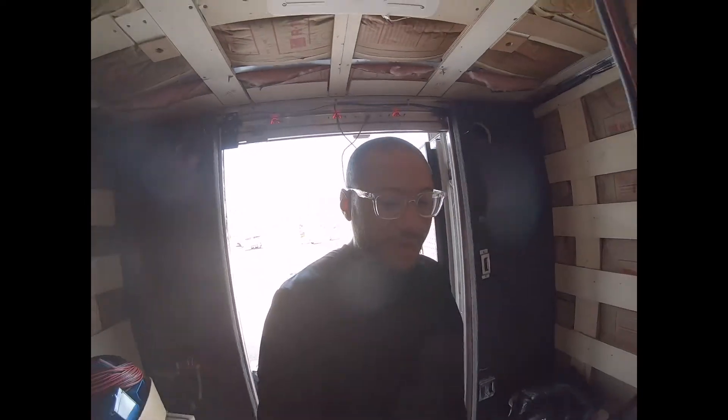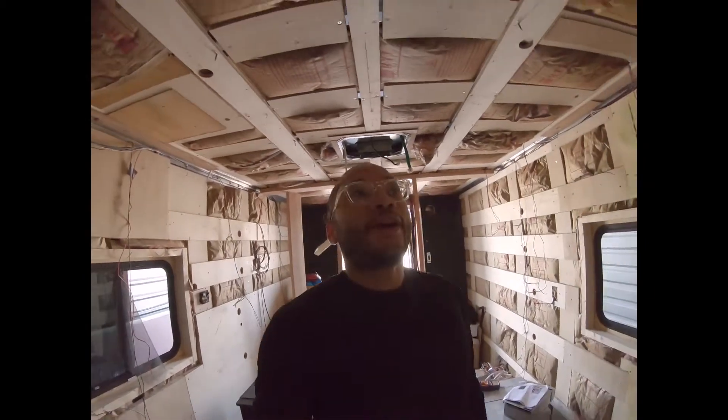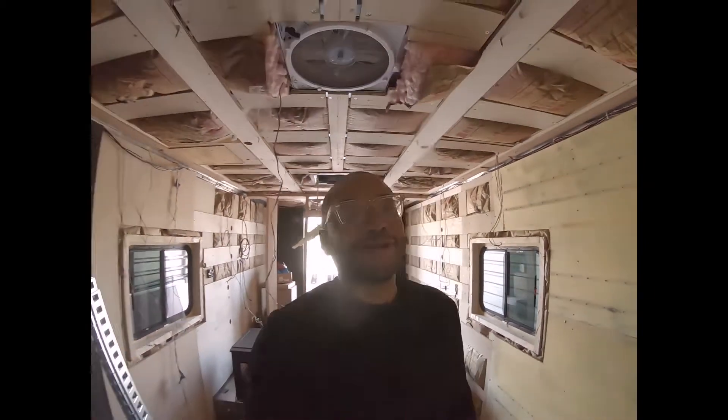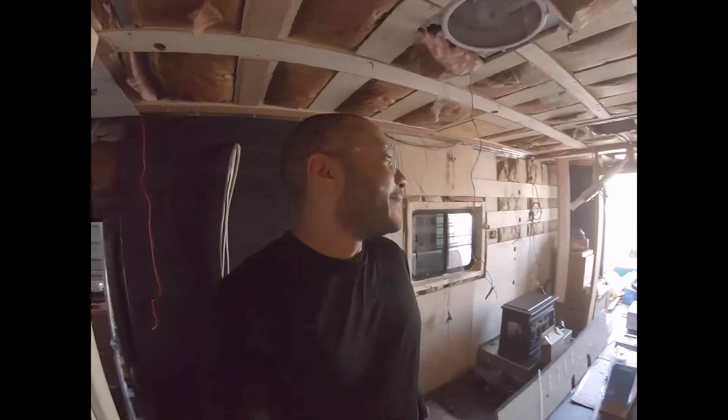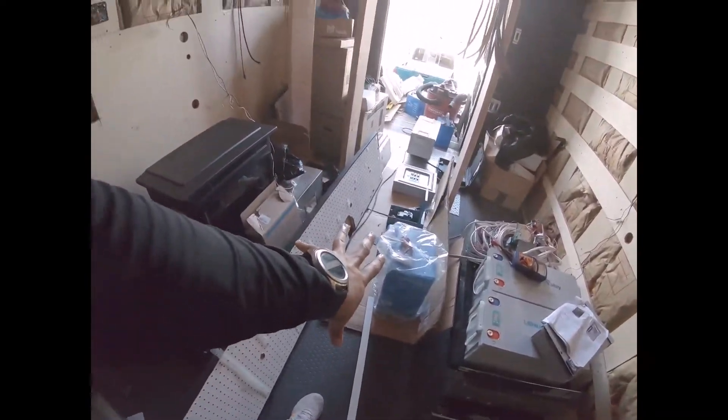Right now I'm going to start temporarily mounting all of this stuff on the walls so I can start getting some power in here — I'd like to have the AC running while I'm working, which will make life a lot easier. Thanks for watching, like and subscribe, plenty more to come. Next up is going to the wall installing that stuff, so till next time — peace, TJ.